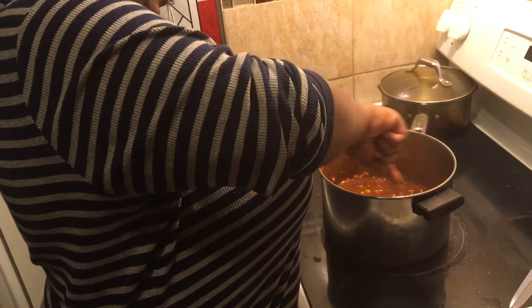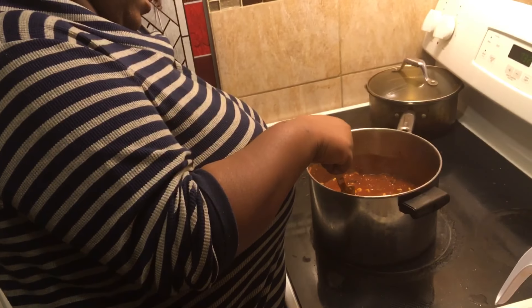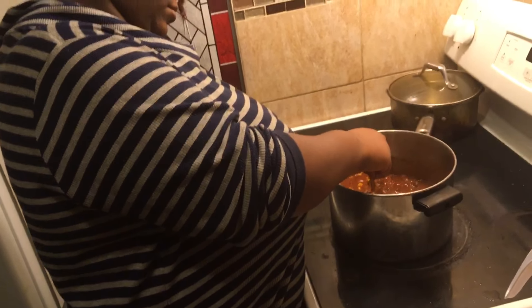So this dish that she made was under $10 and it took about 15 minutes to prepare. We had already done the ground turkey from the night before because we made empanadas, so it didn't take any time at all.